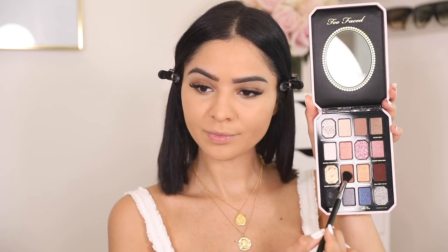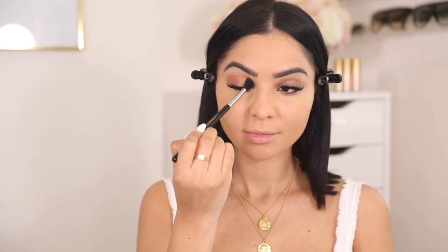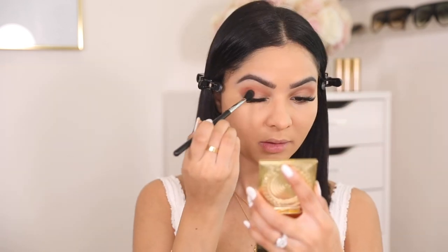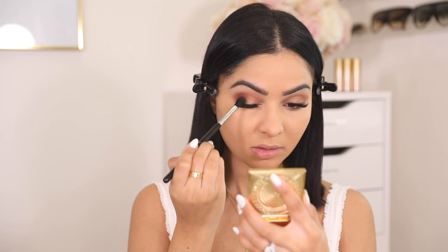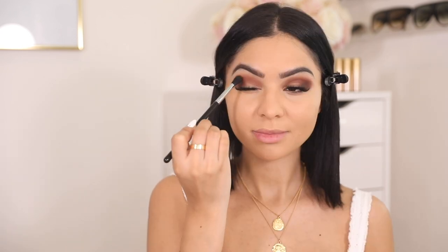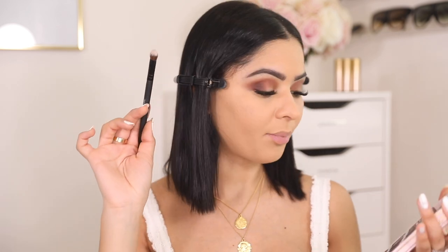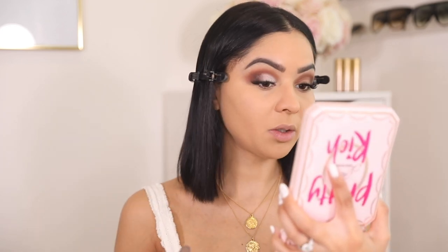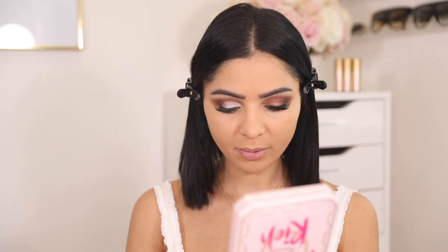This is the Too Faced Pretty Rich Eyeshadow Palette — I used it for the first time on my birthday and I was like, oh my god, this is gorgeous. When you open it you have all these stunning shades; these shimmery metallic shades are everything. I'm taking my Sigma E40 brush and the shade 'It's Cashmere' and working it on the outer parts of my crease. Then taking that same brush dipping it into 'That's Rich' and applying it only on the outer parts of my eyelids. Then a flat brush with the shade 'It's Designer' to pack on the inner parts of my eyelids — that was literally one dip. Holy pigmented, this is nice.